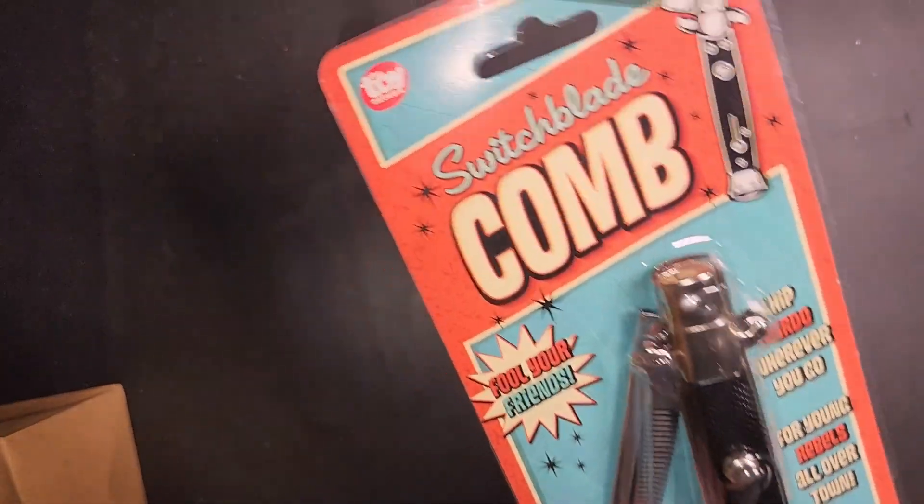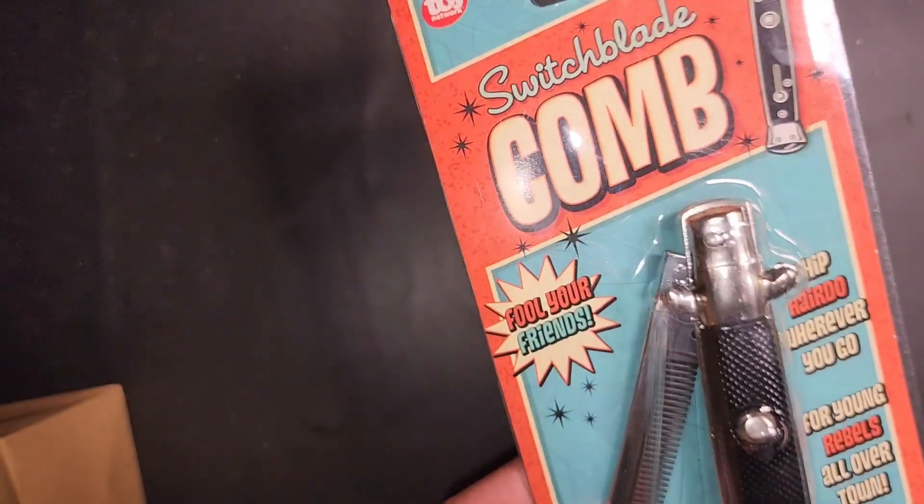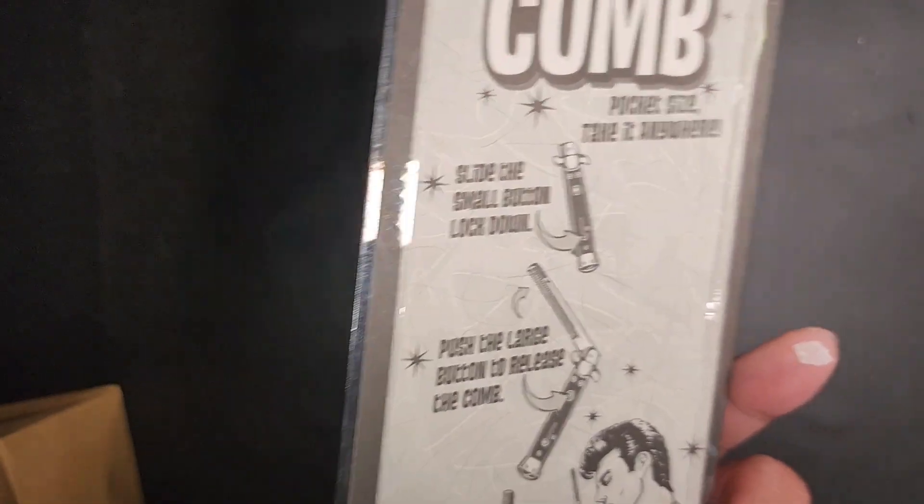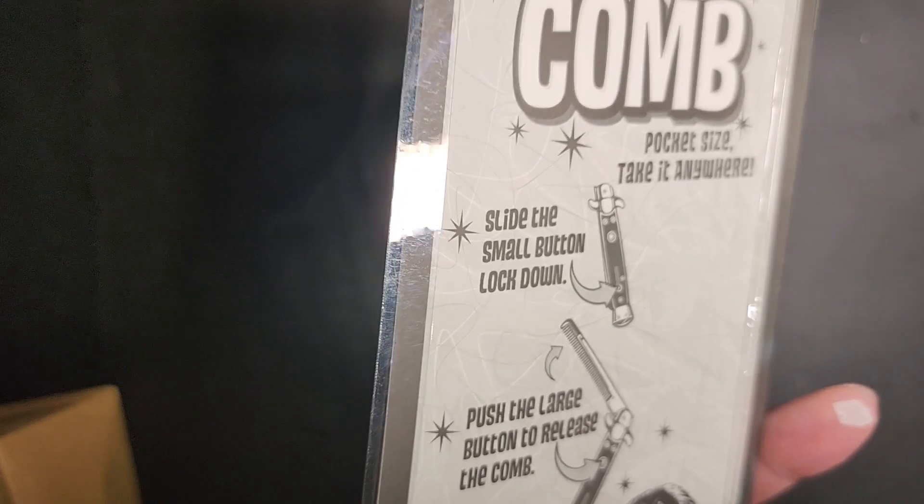We are gifting this to a boy that's, I believe, 13 or 14 years old. And, interesting gift for the holidays, something that might be interesting.